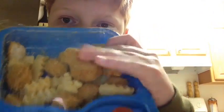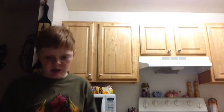Hey, look at this popcorn chicken in here. So this is going to be really short. I'm just going to cook. I'm not going to talk that much because my mom's dying.